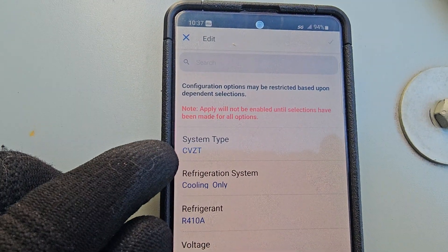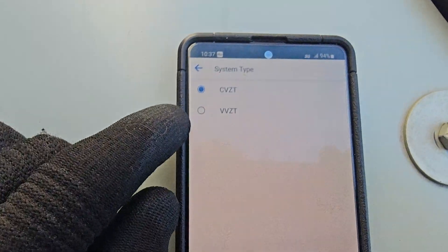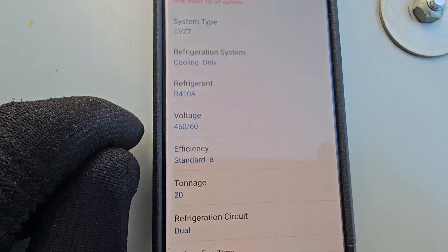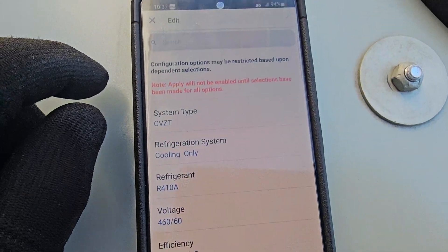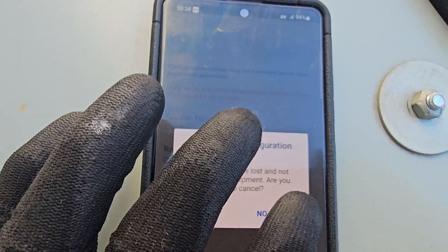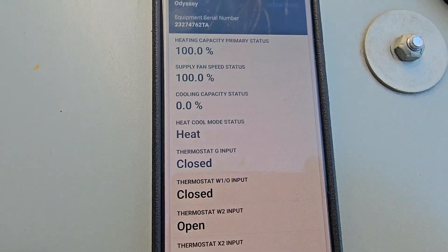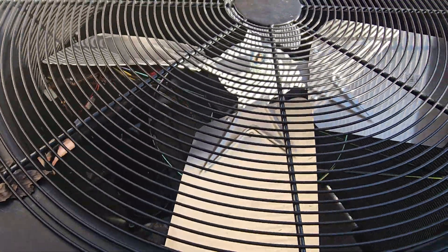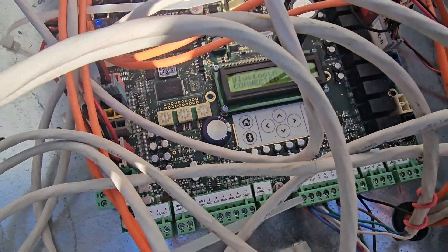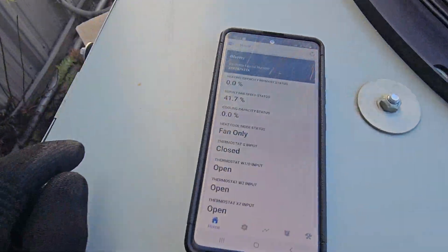It does give you a warning that configuration options may be restricted based upon certain factors. There's a CV — constant volume — you can change that if you want: variable volume or constant volume. You can set up the time and the whole nine really. You could do a lot of this from the controller as well, but it's kind of nice to do and see things from your phone.